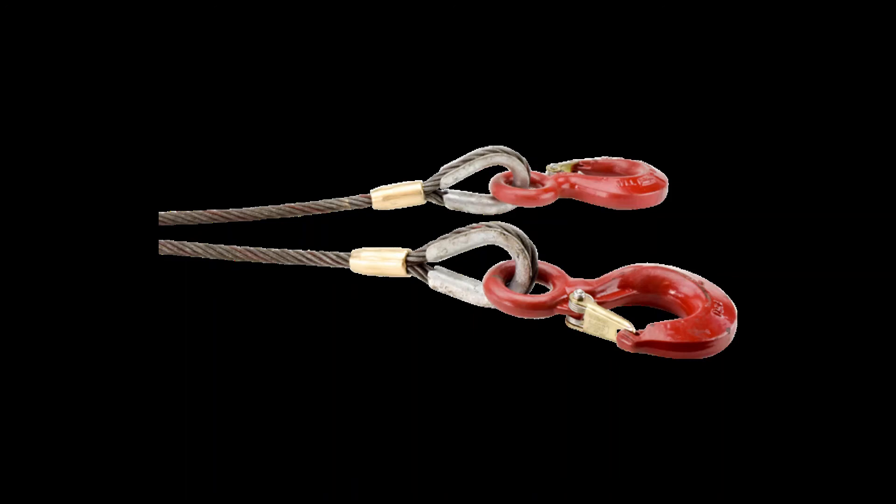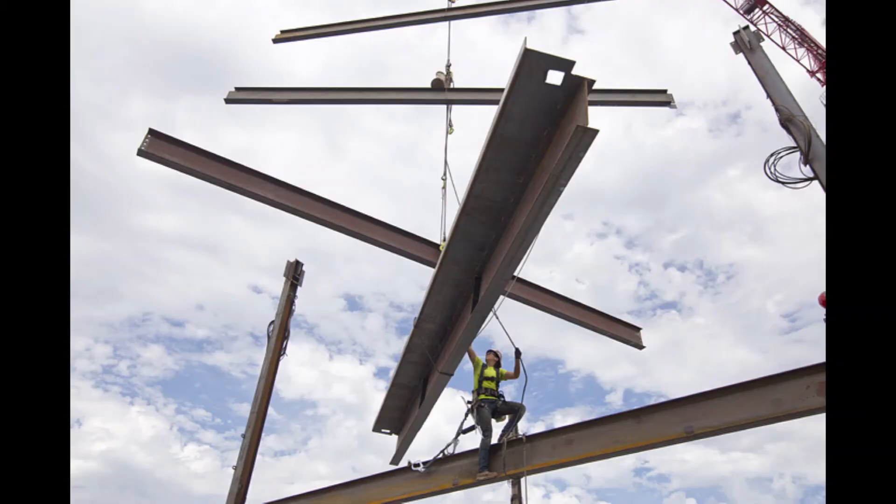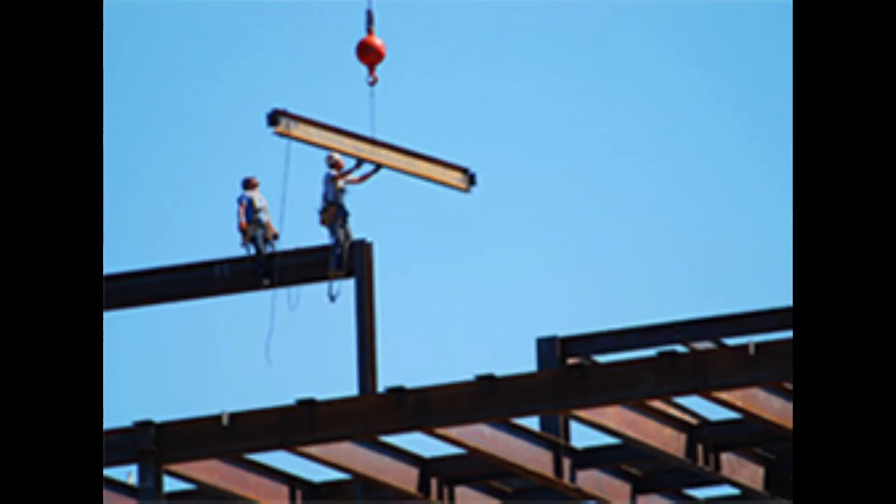Loads must be rigged with chokers, nylon straps, or hoisting grade chains of adequate size and strength. Nine wire banding or similar materials are not allowed for hoisting loads.